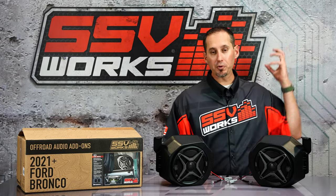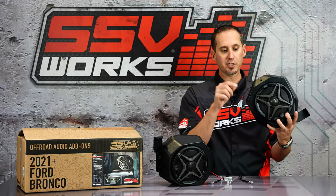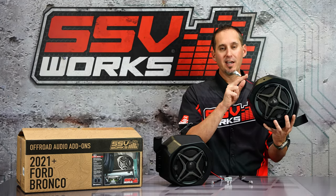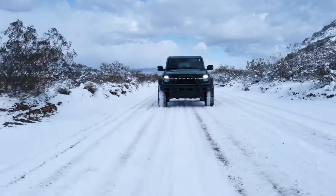Installation is easy. Simply unbolt the rear pod from the back of the roll bar — ours bolts right into the factory location and plugs into the factory harness. Get rid of that tiny little 4-inch speaker and put a proper full-size 6.5-inch speaker. Big speakers, big sound.